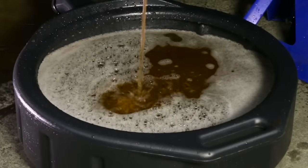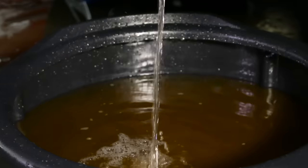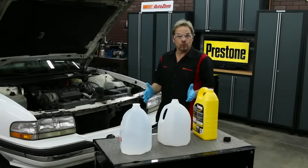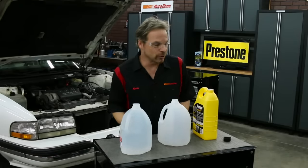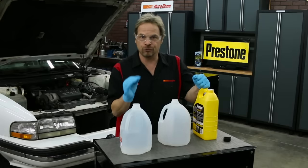You may notice that the water is still dirty — if so, you can repeat the flushing process with tap water until what comes out runs clear. Once the distilled water is drained out and the drain plug is back in, it's time to install the new coolant. We're going to use the 100% concentrate and distilled water and make our own blend of 50-50.